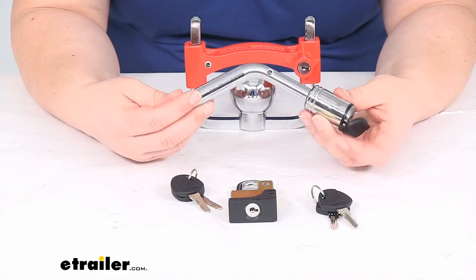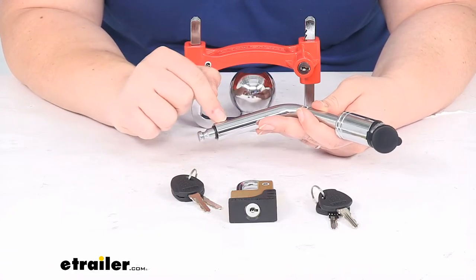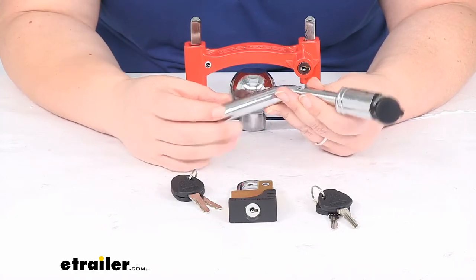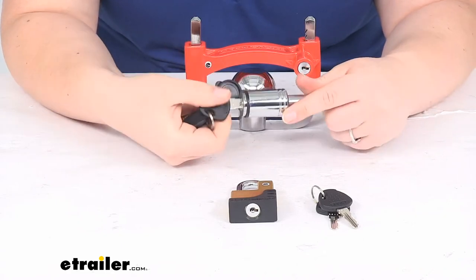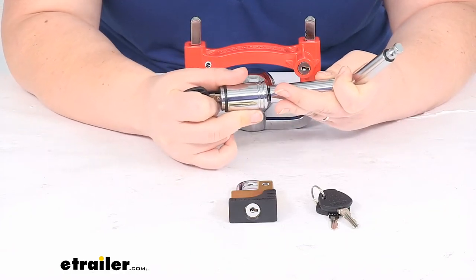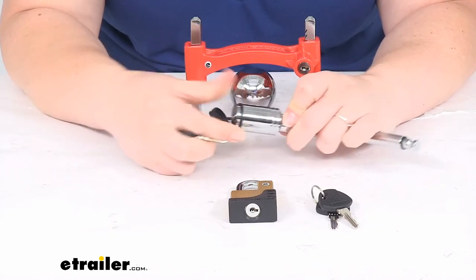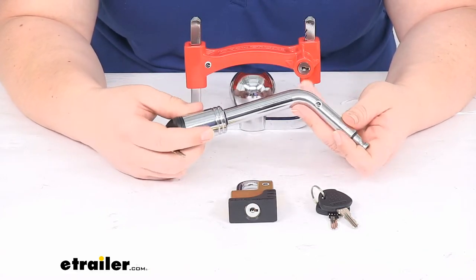Moving on to our next piece — this is going to be a bent style trailer hitch receiver lock. The nice thing about this is that it works for both class 3 and class 2 hitches. On one side it's a bit bigger than the other, so this will fit into a 5/8 inch hitch pin hole, and the other end fits into a half inch hitch pin hole. You can use one of the keys to unlock it, and if you need to go from the half inch pin to the 5/8 inch pin, you just flip the barrel over and put the barrel lock on that end. Pretty simple to install — it has a little cap to keep it protected, and again steel construction with chrome plating to help resist rust and corrosion.